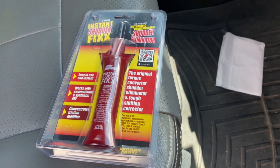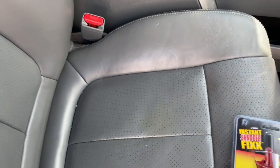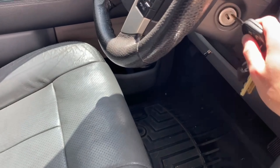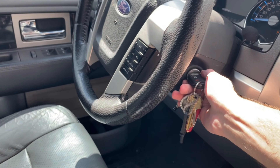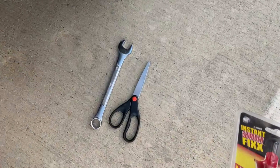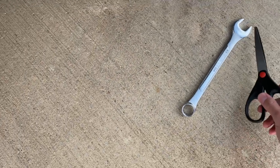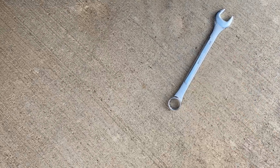So I went and bought this — I'm going to show you guys how to put it in. The first thing you're going to do is turn the car on. And then all you need is a 3/4 wrench to get the drain plug loose on the transmission.